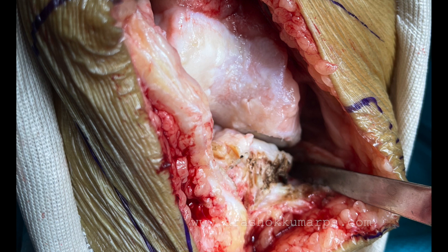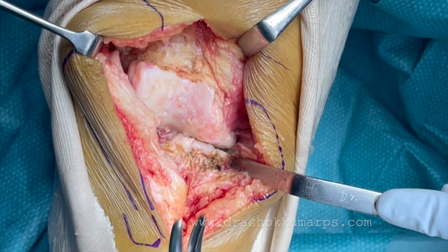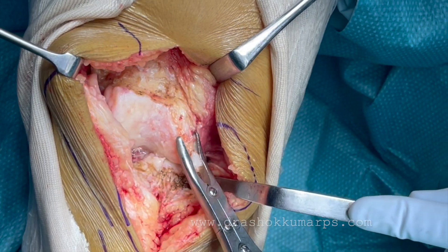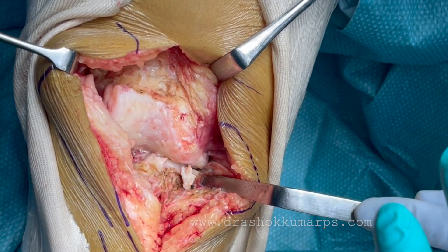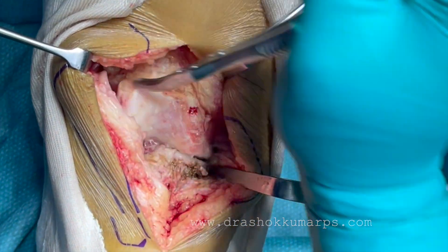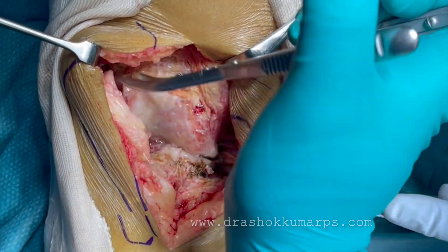The exposure is very minimal. Do a medial release and remove all the osteophytes. This is a surface mapping technology-assisted Kori robotic system. You need to remove all the osteophytes around the joint, both femur and tibia, whatever you can see.